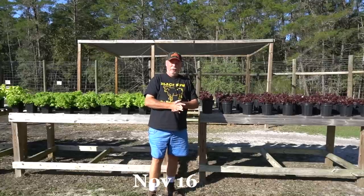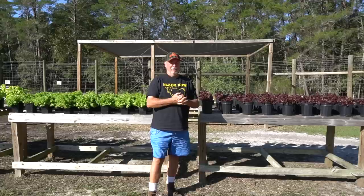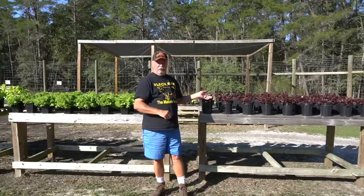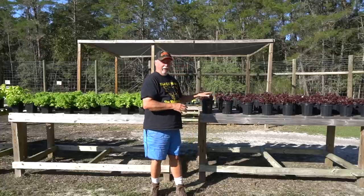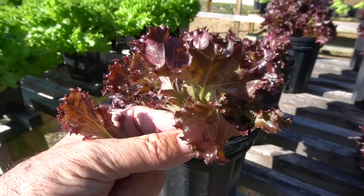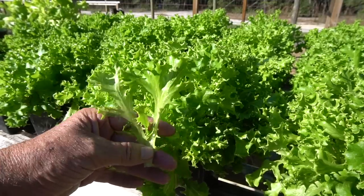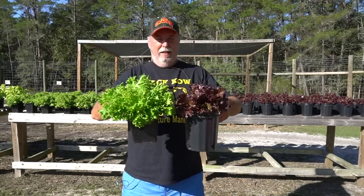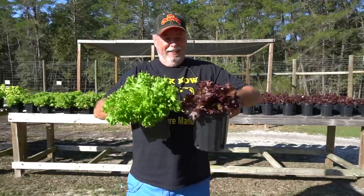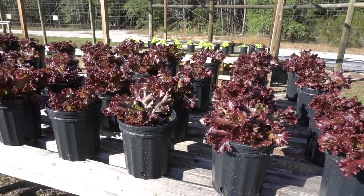It's been six weeks since we planted our Tango and Spritzer oak leaf lettuce from seed. Today they're pretty much ready to harvest and start enjoying. The Tango is the bright green oak leaf and the Spritzer is the red oak leaf. The red oak leaf grows a little bit slower than the green, but they're both doing great and doing just what they're supposed to do. They're really at the point now where we can go ahead and start harvesting and combining this beautiful lettuce together in a salad. I love that contrast in color.